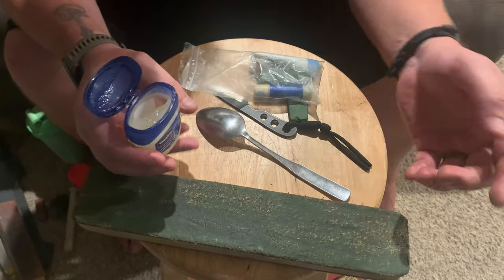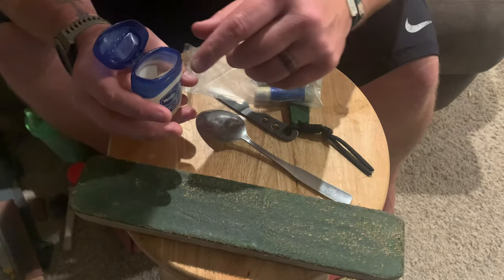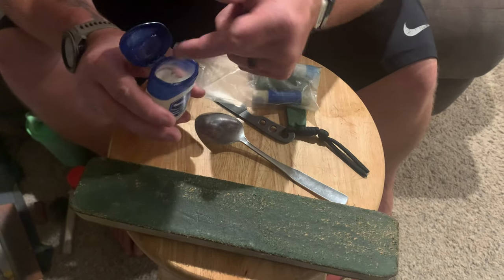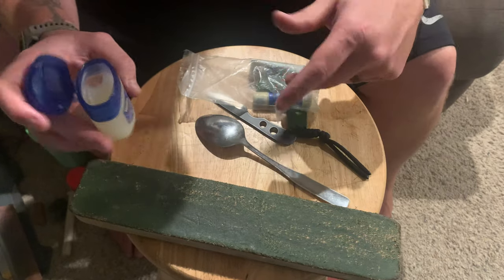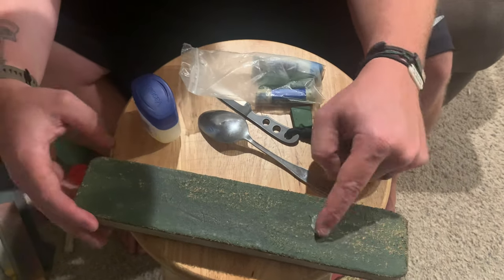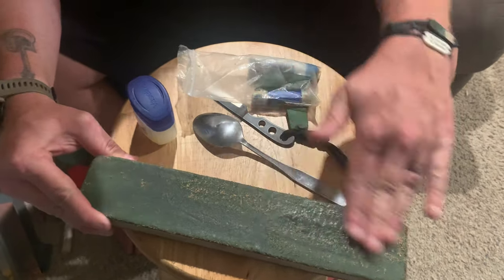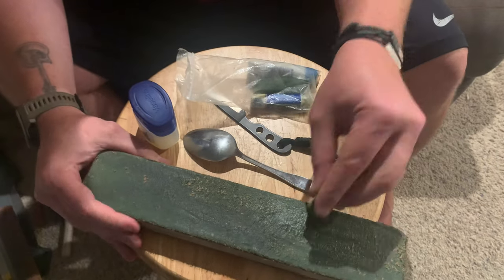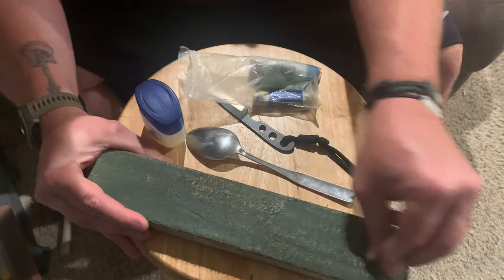When it comes to reloading it — I won't finish cleaning all of it for video purposes — you want to rehydrate the leather first. This is a tip I learned from Justin and it works really well. Take a little bit of Vaseline on your finger, or any kind of petroleum jelly — I have chapstick here in my little travel kit. Rub it into the strop to rehydrate it first, and then take your compound and rub that in.